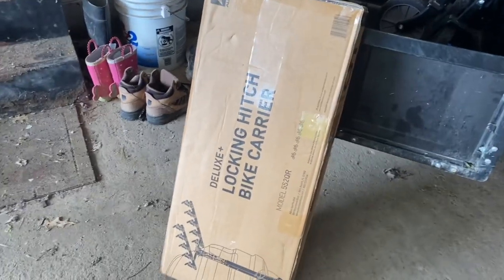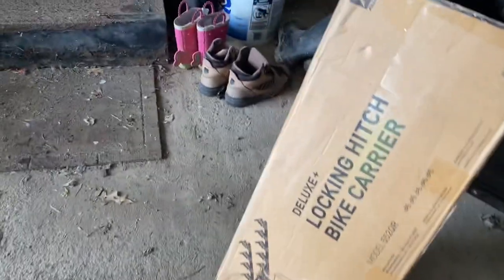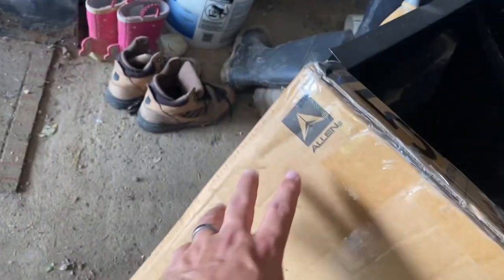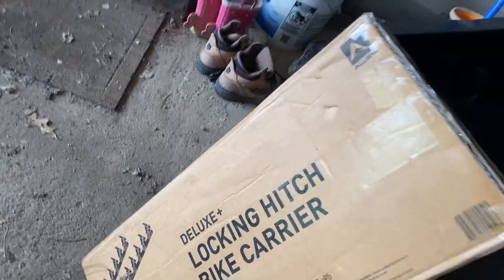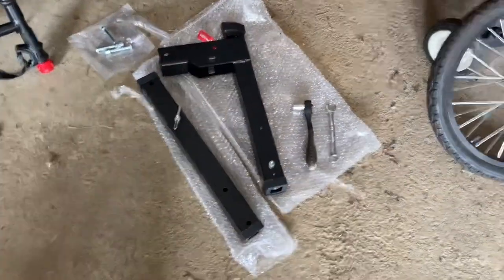Hello everybody, today we are going to open up and assemble a deluxe locking hitch bike carrier. This is a five-bike Allen brand deluxe locking hitch bike carrier. First I'm going to open the box up and lay out the parts and pieces.